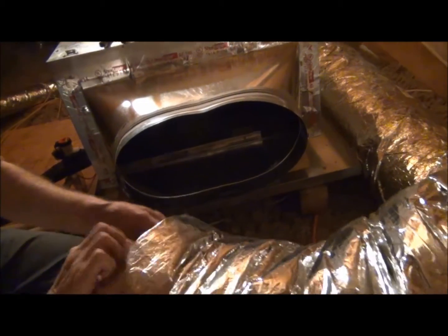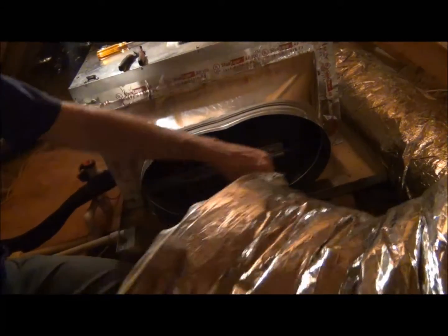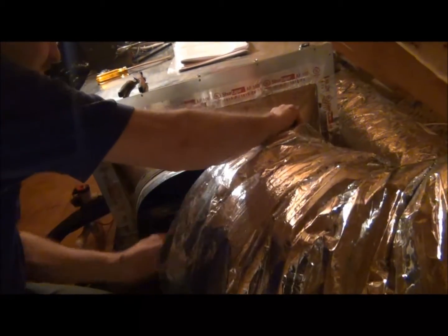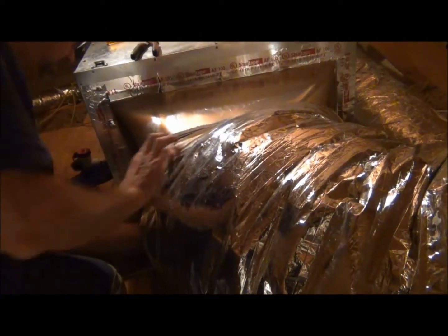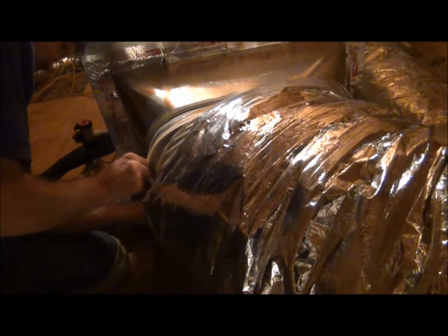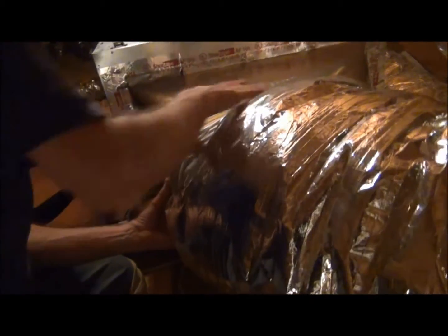Now we're going to attach the return air duct to the return air adapter. We're going to slide over the inner core — the coarse nylon mesh material — and fasten this with the cue band that is included with the return air box. Remember, this side is not pressurized, so it's not under the same pressure — it's about 0.15 inches of static pressure as opposed to 1.2 on the other side.